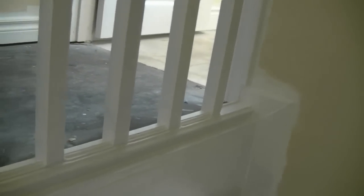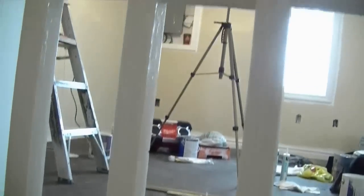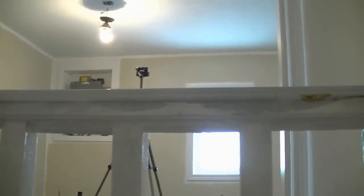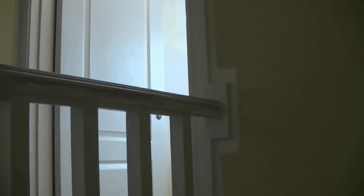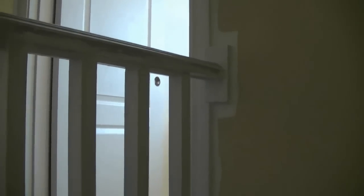Now you can see that we've caulked all our gaps — no black holes or black lines — that means everything's caulked. So we're ready to put our final coats on. We're going to paint the underneath of this handrail white, so we make sure wherever the spindles join to the handrail it's all filled in nicely. So we're ready to go.